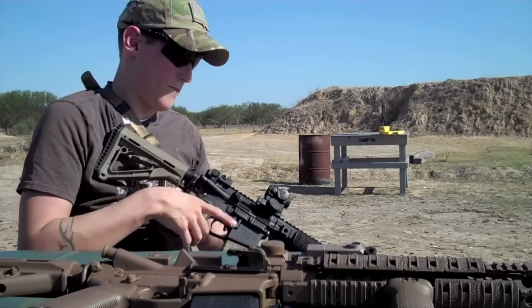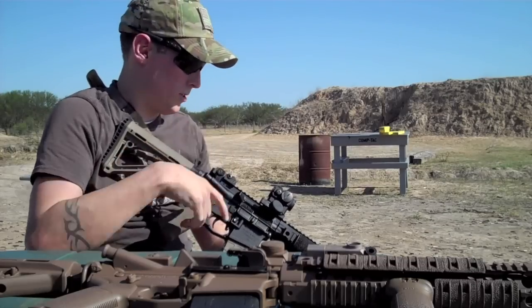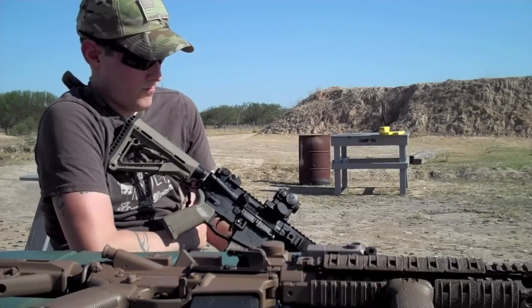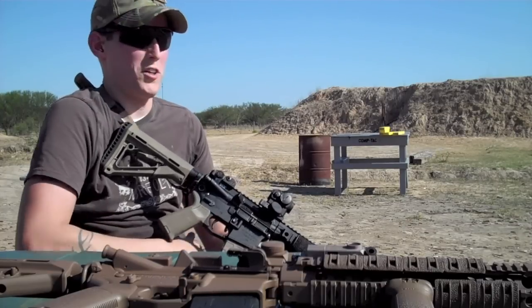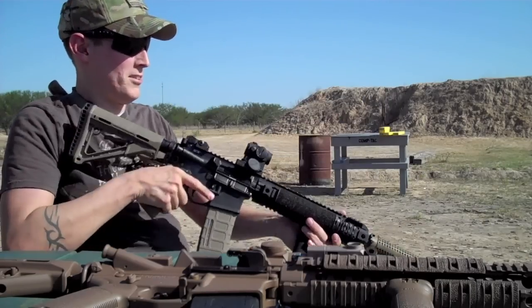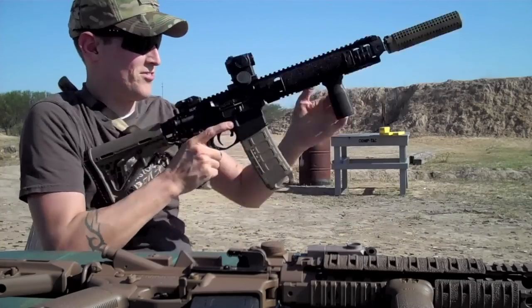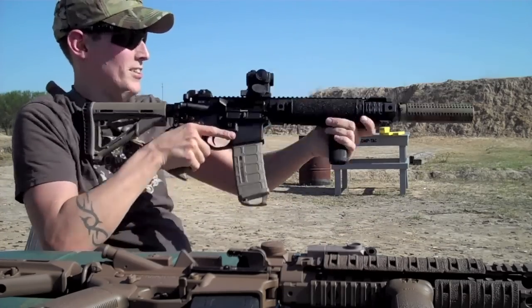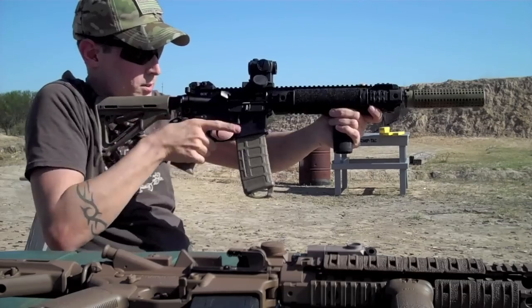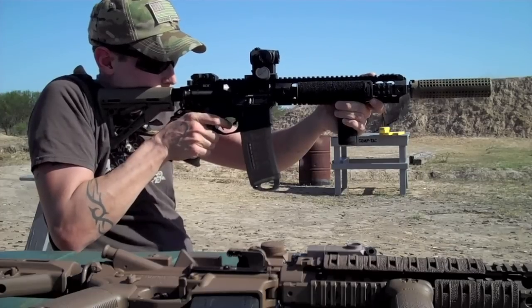There's more blowback in my face, the recoil is just a lot sharper — it's just that real thumpy feeling in your shoulder. My gun's thumpy — thump, thump, thump. Anyways, you get the point: more recoil on this one than there is on the small custom gas port one. Other than that, they're identical though.